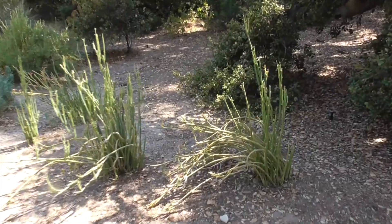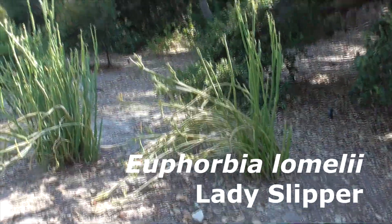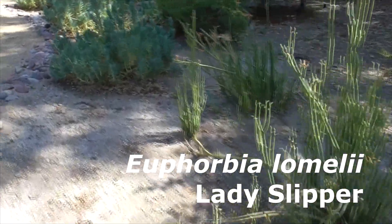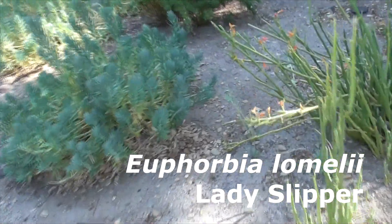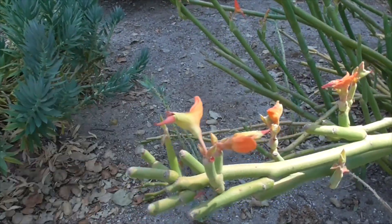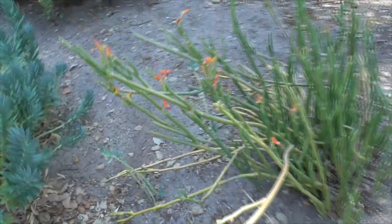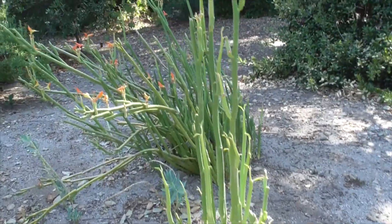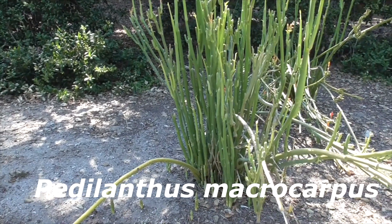This is a Euphorbia — Euphorbia lomeli. Also known as a lady slipper because the flowers kind of look like ladies' slippers. Also called a desert pencil bush. Some people call it by its old name, Petalanthus macrocarpus.